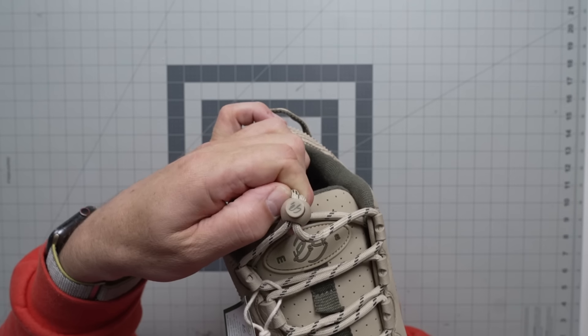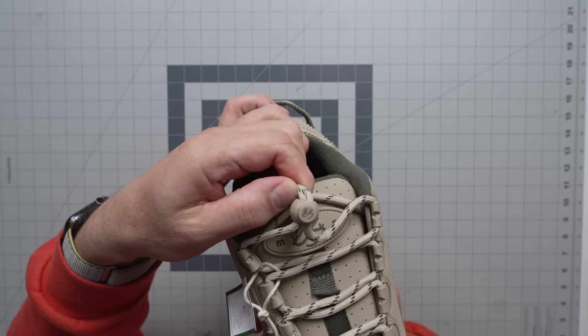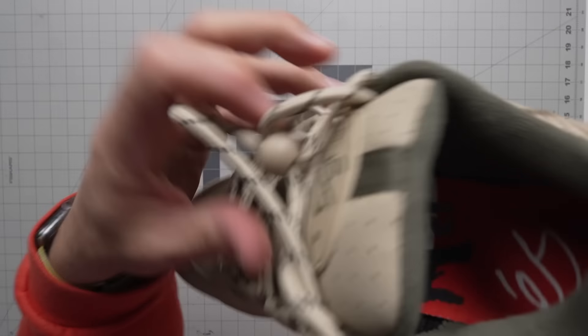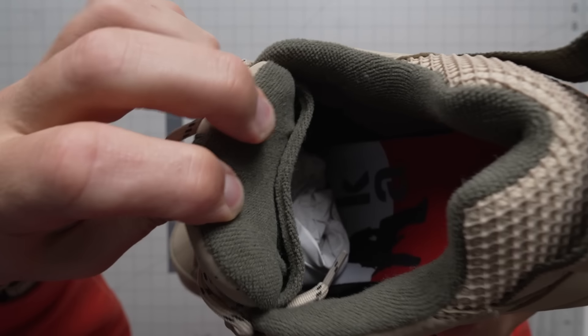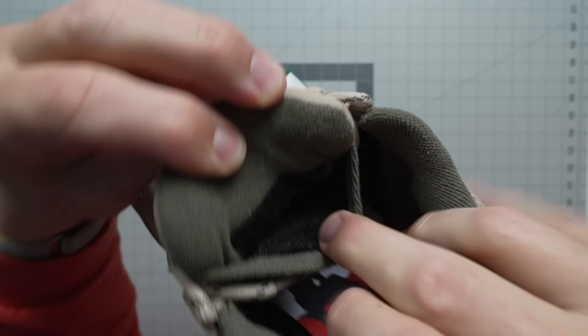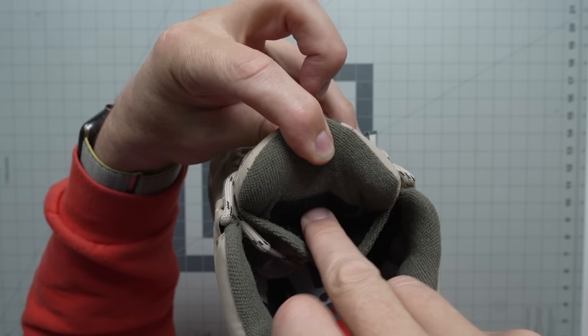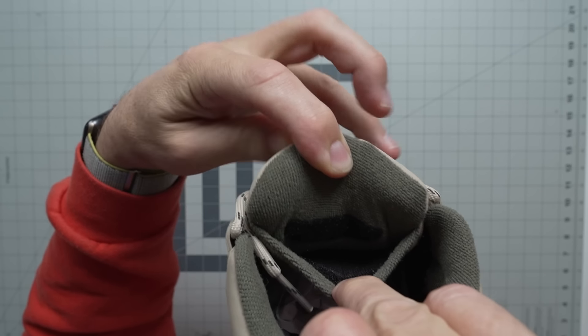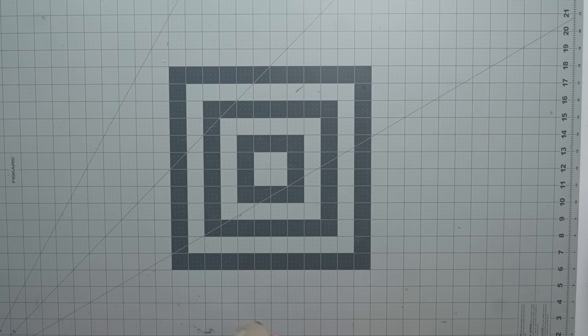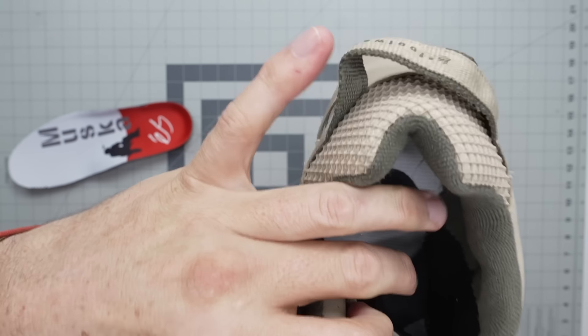I used to take these lace locks off and put them on my jeans — my shoelace was holding my jeans up. That was the 90s. Of course you have your signature puffy tongue and your stash pocket in there, so you can put your quarter for your payphone in your tongue right there. That's exactly what that's for.